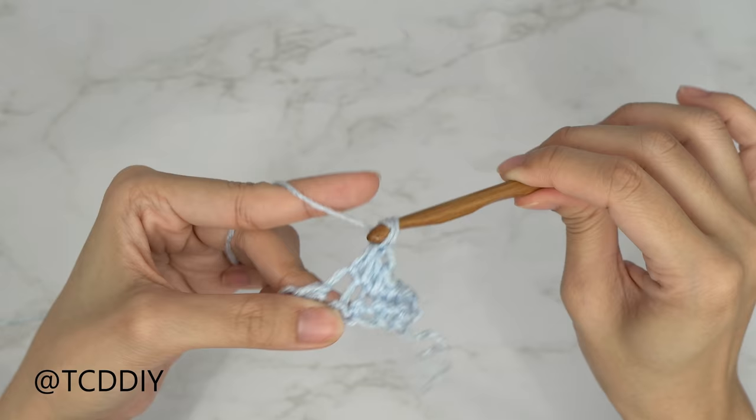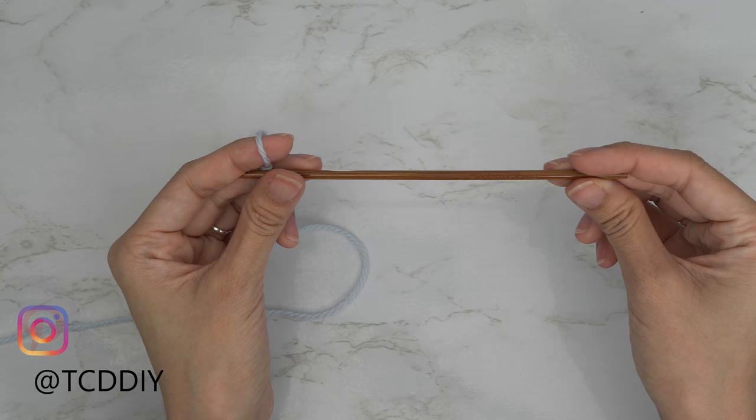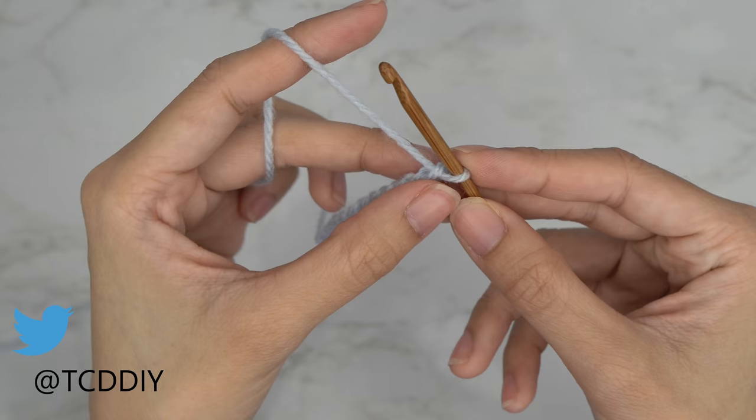Let's get started. To begin this top, grab your category 3 yarn and make a slip knot. Next, grab your 4 millimeter hook and start off by making a chain the height you want your band to be. I want mine to be about two inches or five centimeters, so that's going to be a chain of twelve. Now that we have our chain, block off that last chain and do a chain up of three.